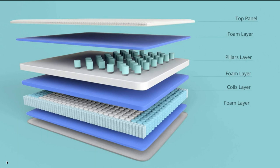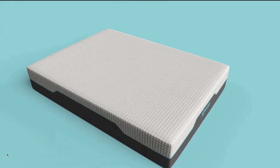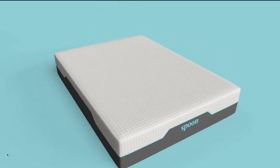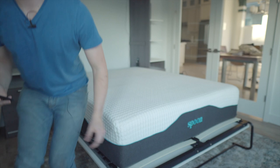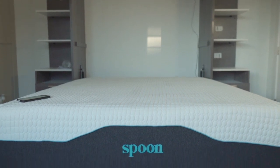Then they have their Spoon Pillar Technology — three inches of staggered foam pieces that help with pressure relief. I've never seen that on a mattress, so it's definitely unique to this bed. And then they have their Serene Foam and their Quantum Edge 6-inch coils. All of this together gives you that medium feel, and this is definitely one of the nicer hybrid beds I've tried this year.